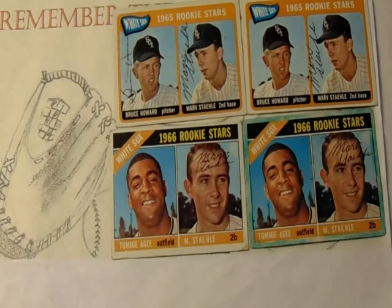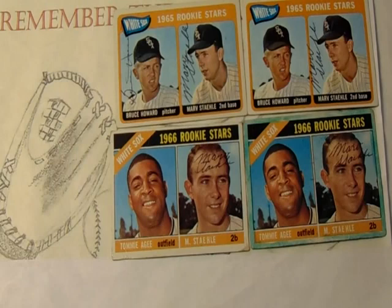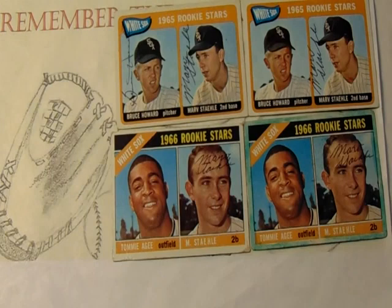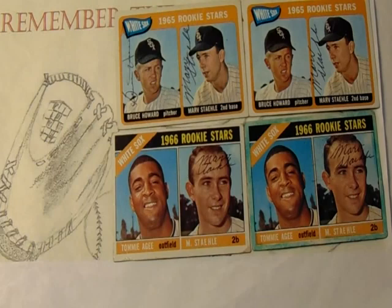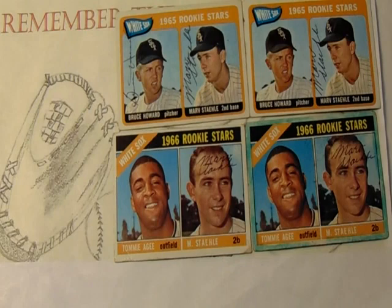He did spend some time with the Los Angeles Angels affiliate, but then was returned to the Chicago White Sox affiliate in 1964, where he spent the majority of the season in AAA. However, he got a late-season call-up and appeared in six games during the '64 season. In 1965, he would return to AAA and again had a seven-game call-up. In 1966, same thing — AAA the entire season, then eight games at the major league level for the White Sox.